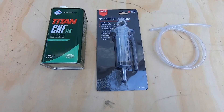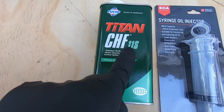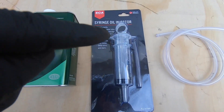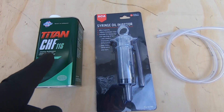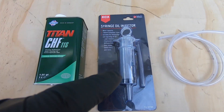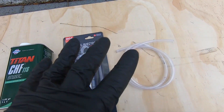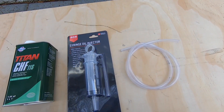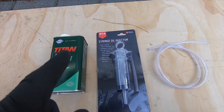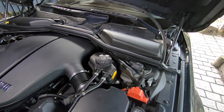The hydraulic fluid we're going to use is the CHF11S — this is the Fuchs brand, bought from the BMW main dealer. We're also going to use one of these oil transfer syringes to suck the old fluid out of the SMG reservoir and inject the new fluid in. This only comes with a short length of hose, so I've bought some extra hose because access is quite tight to the SMG fluid reservoir. The extra length will make it easier to pull the old fluid out and inject the new fluid.